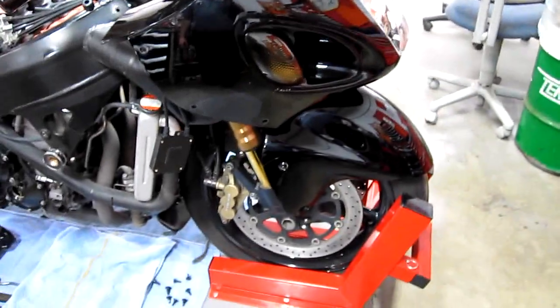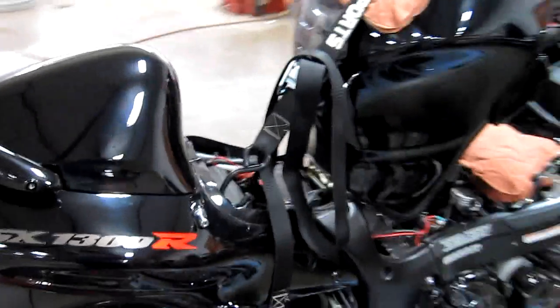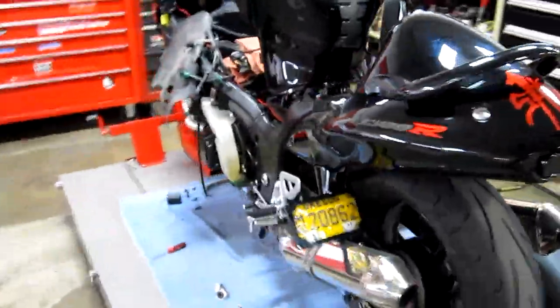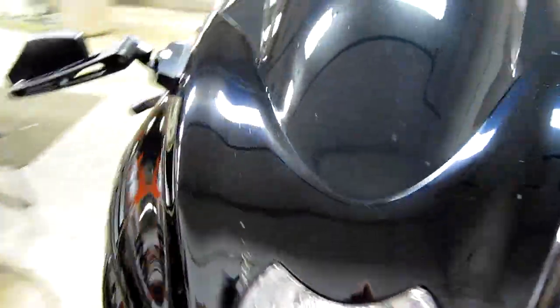Very beautiful Hayabusa. I think this customer — that's all the service that's been done with us, which is cool. We love those guys, we've taken good care of this old gal — well, still young.